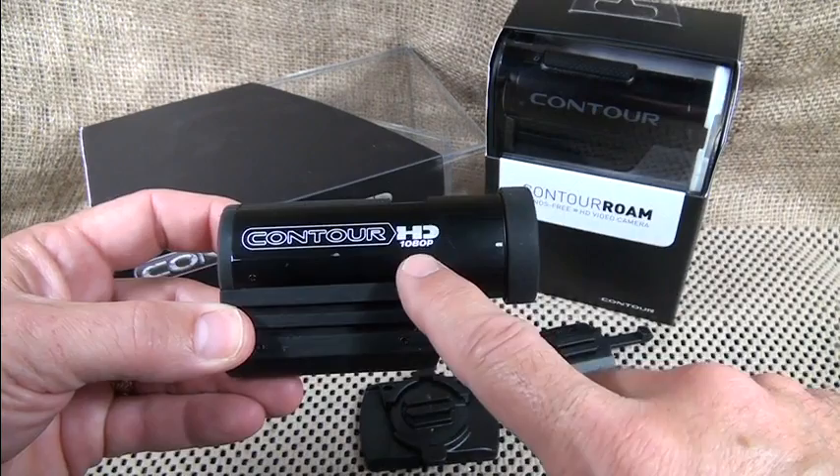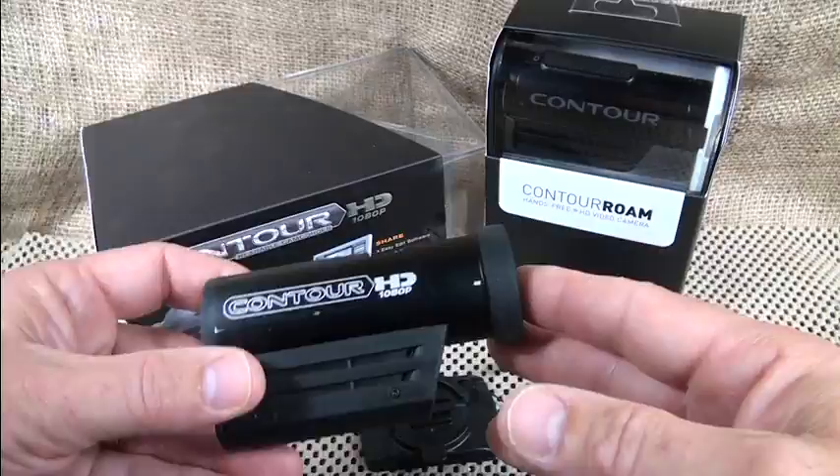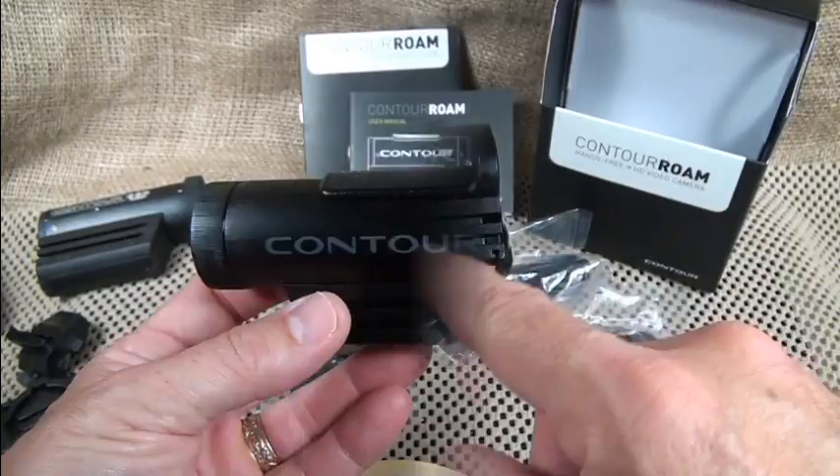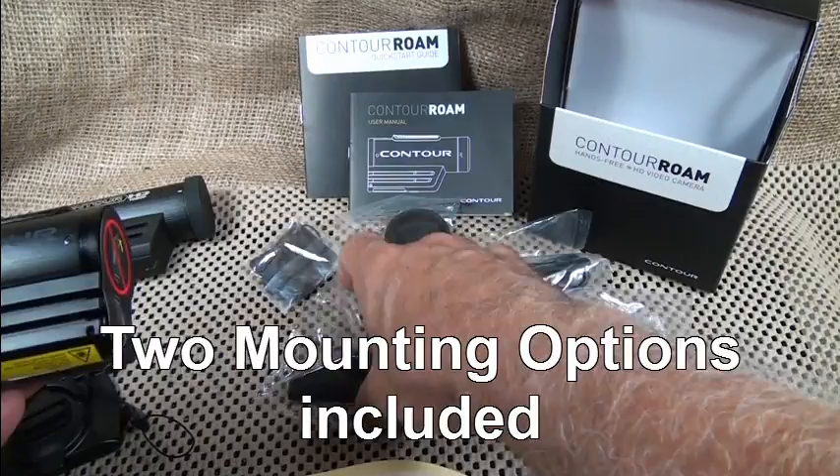The Contour Roam does 1080p, 960, and 720, so you can do both standard and high def. It comes in this little protective cover, which is pretty cool in itself — a really well-finished, slick piece of gear. There are mounting options on either side and all kinds of different accessories that you can put on it.